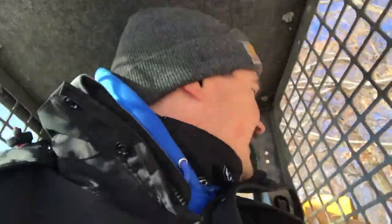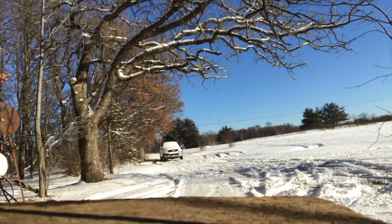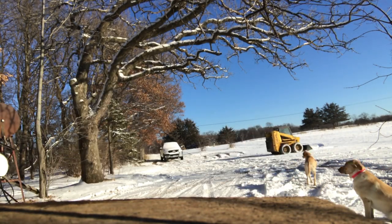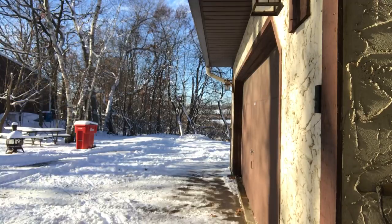Now I got the other driveway cleared. I'm just going to smush the snow down and make a good base. You always got to have a good base — drive over the snow, pack it down so you're not digging up the gravel or digging up your lawn. This is what it looks like — a nice little packed surface. Everyone comes through and we do it again.